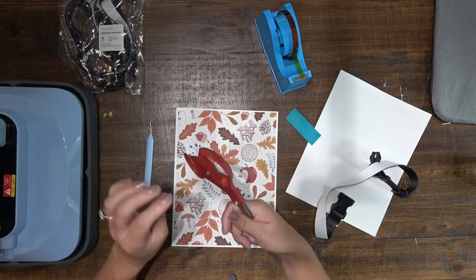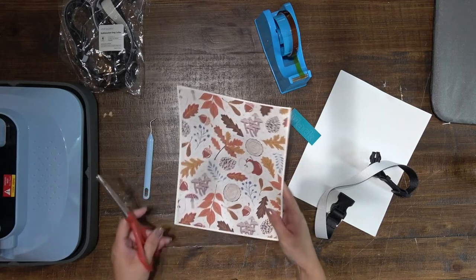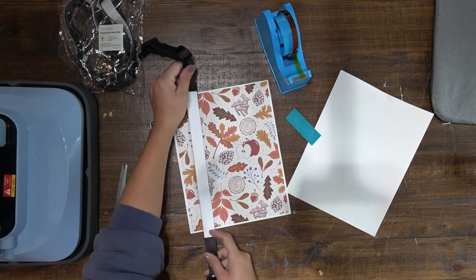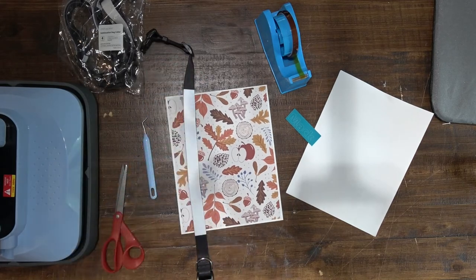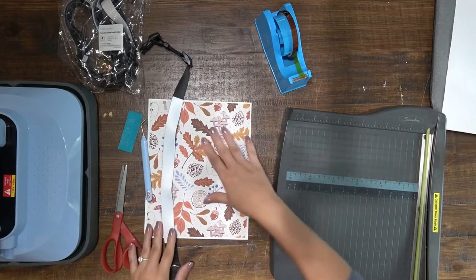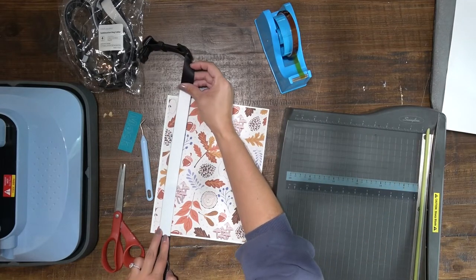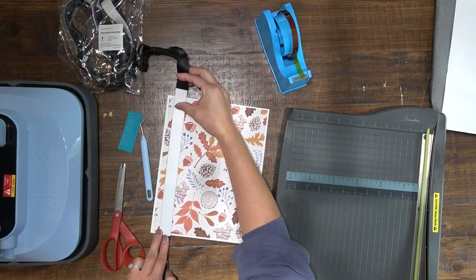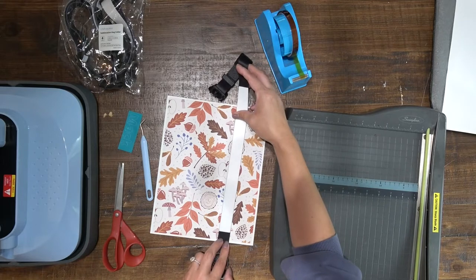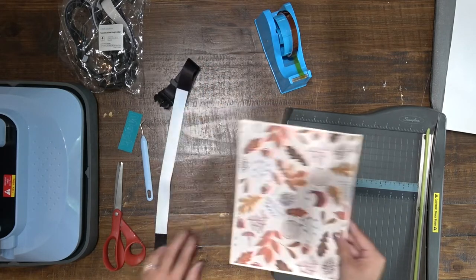I already have my print done — it's just a basic fall pattern I found online. To do a straight cut it's probably best to use a guillotine for this. I want to make sure I get a lot of good fall colors in this. This right here will work, so I'm just going to trim that.